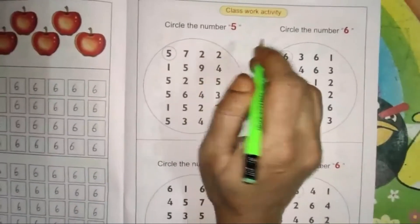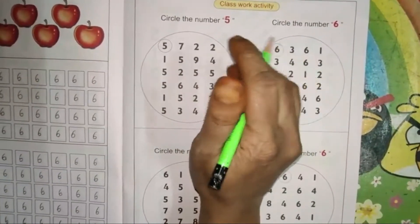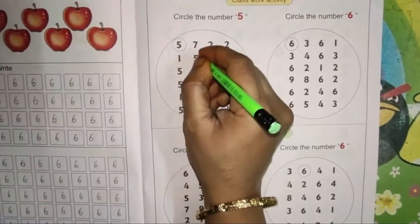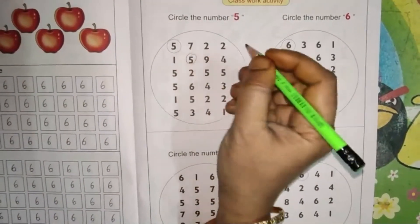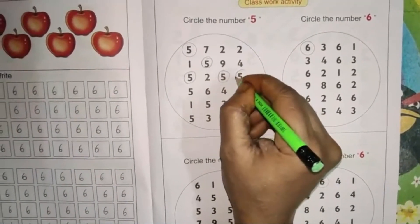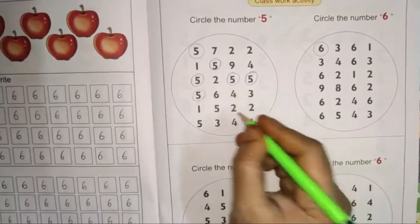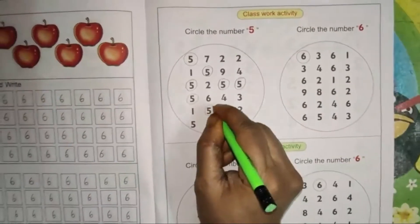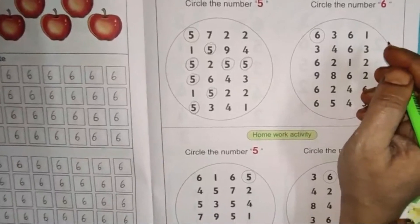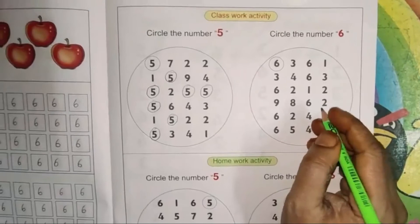Next, circle the number 5. Here we are going to circle only the number 5. The first row is already done. In the second row there is one 5. In the third row there are three 5s. In the fourth row there is one 5.